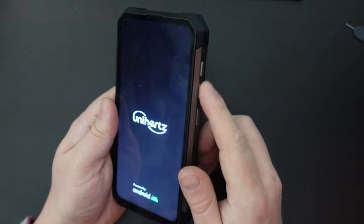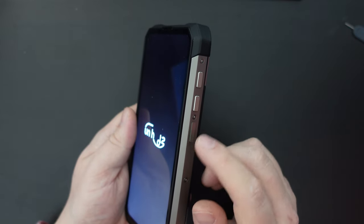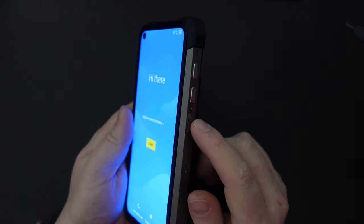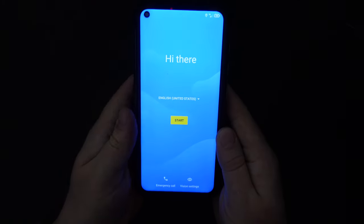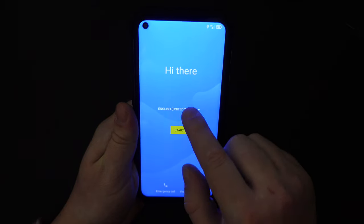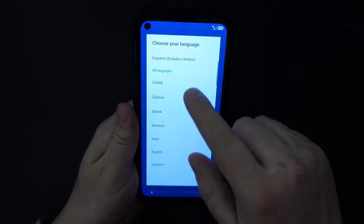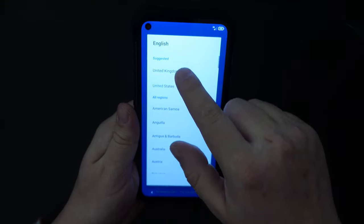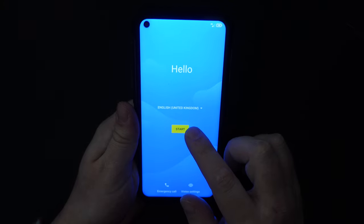The volume buttons are here — they have a nice tactile difference between the fingerprint scanner power button and the two volume rockers. Now let's go through the setup of the Unihertz Tank. I'm going to select English — specifically English United Kingdom, that's where I am. I like my spelling a bit more complicated.